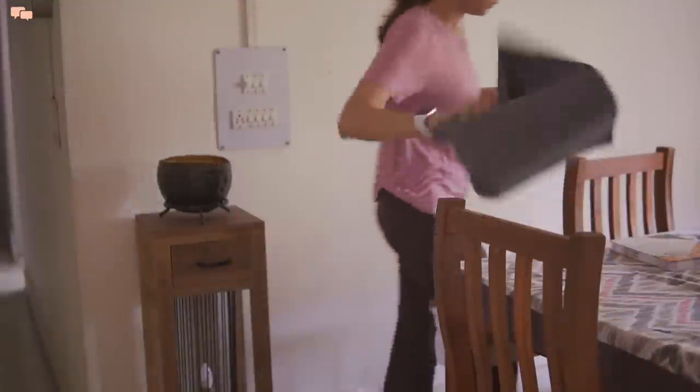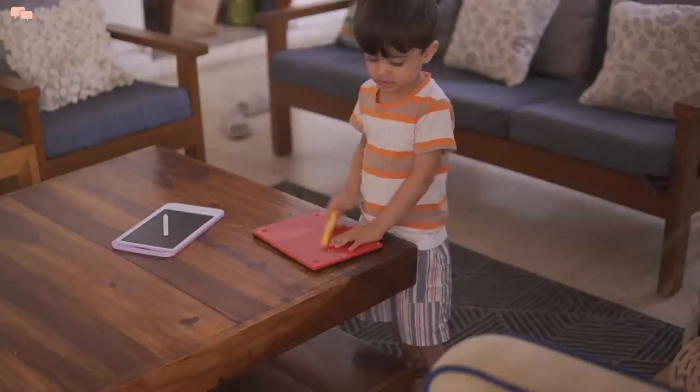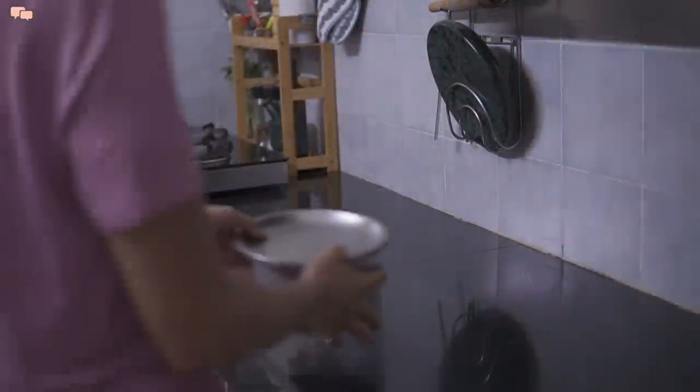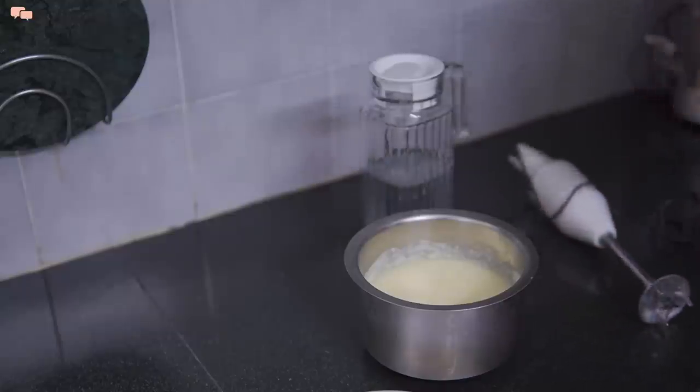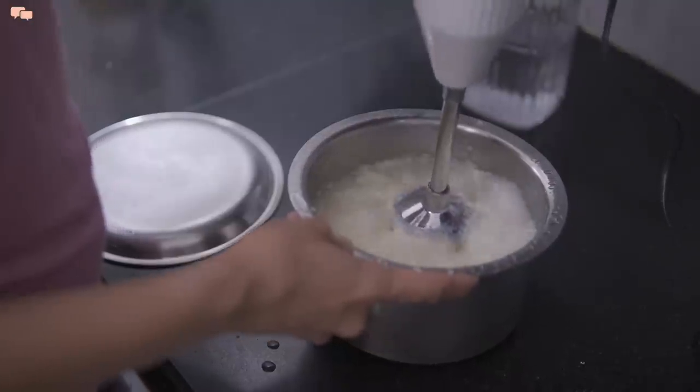Not to overload myself, I just pick 2-3 bigger tasks on weekends to tick them off my list. Last time I had made nut powder for kids, whose recipe I'll link in the description below. Ghee making is another such monthly project.